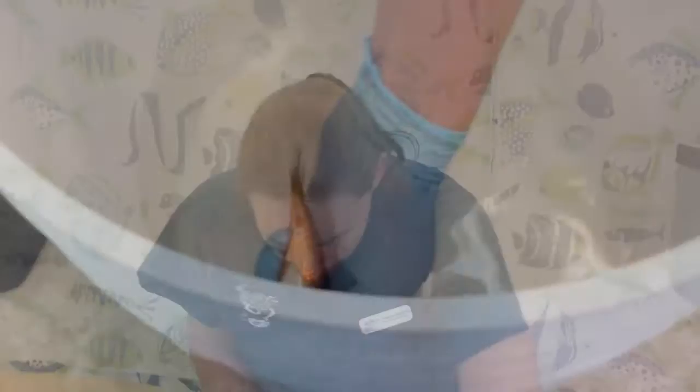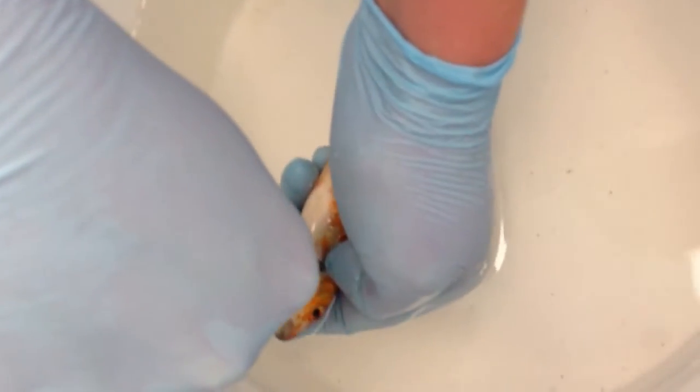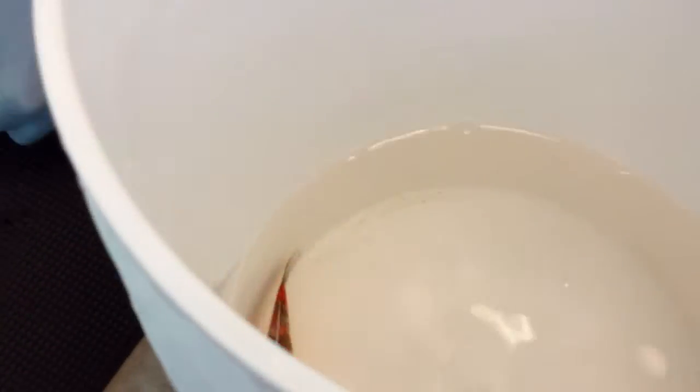After the skin sample, we want to take a gill sample to see if there's any parasites on the gills, and to get an overall idea of the general health of the gill tissue. So we have him here — slip the suture scissors under, take a small sample, and then put it onto our slide.